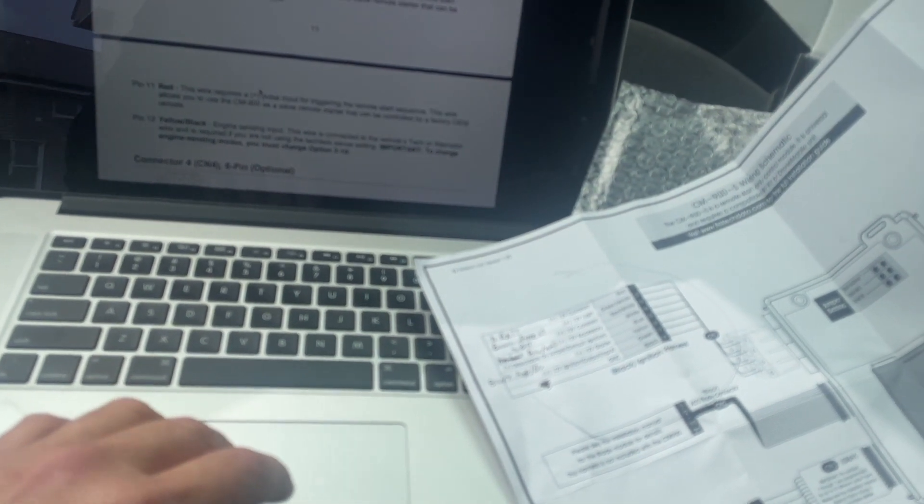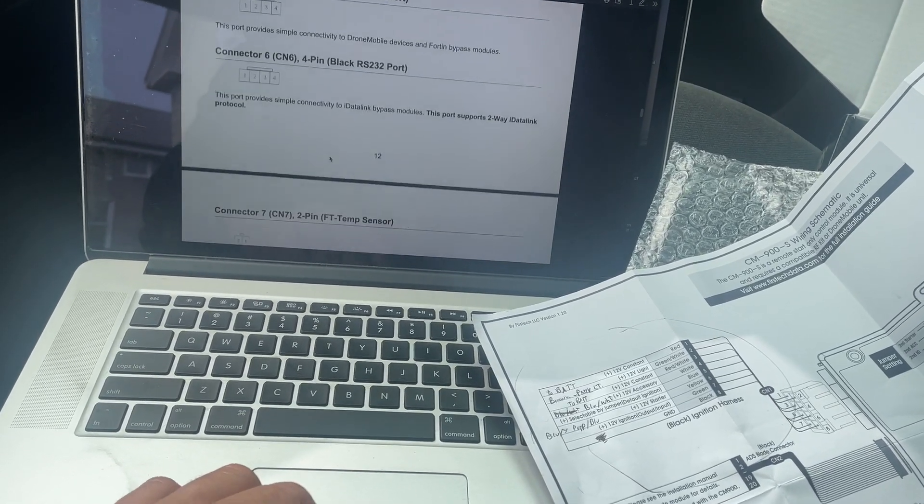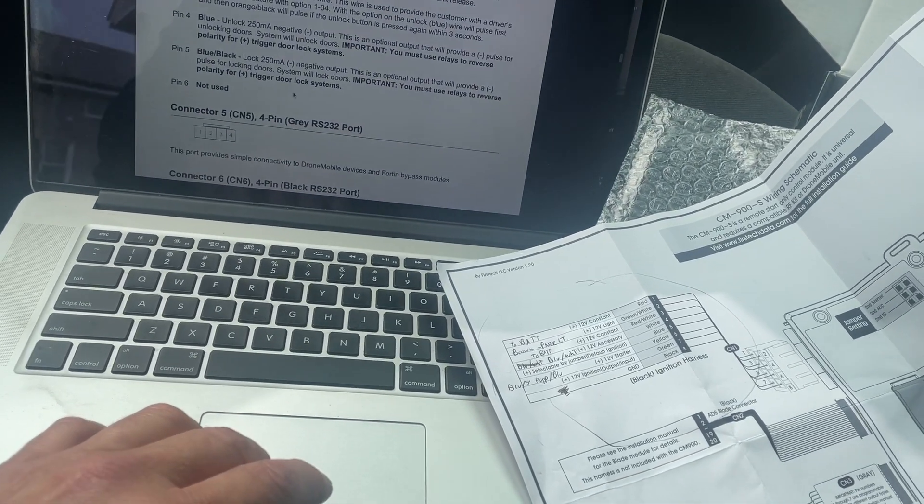Yeah, that was a whole lot of talking. Sorry about that. But if you're over your head already - that's why people pay to get these installed, I guess. So I'm just going to start. I'm going to leave my battery connections for last and start doing the connections under the dash here.